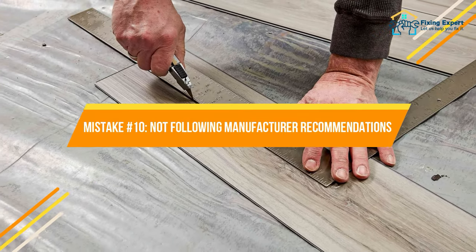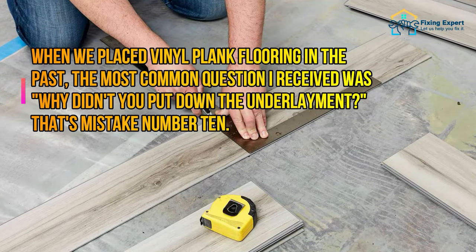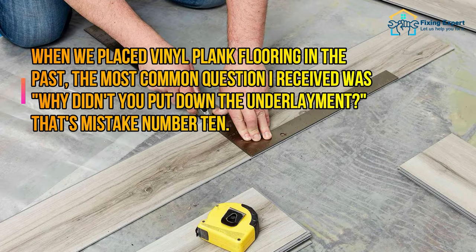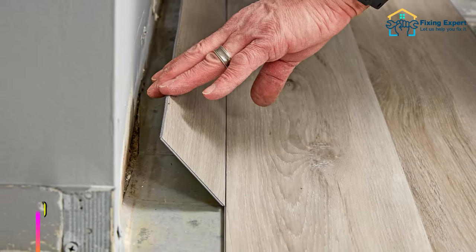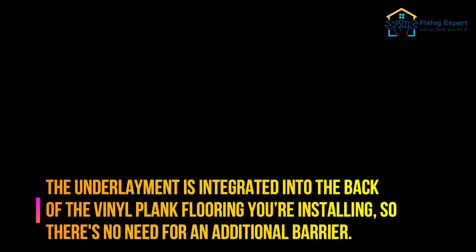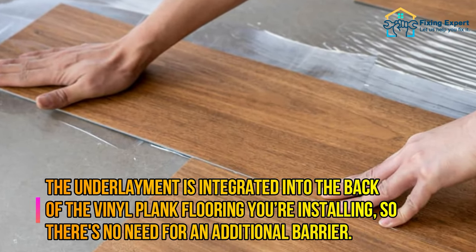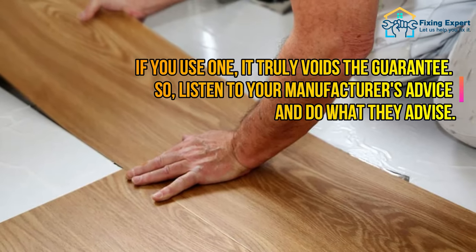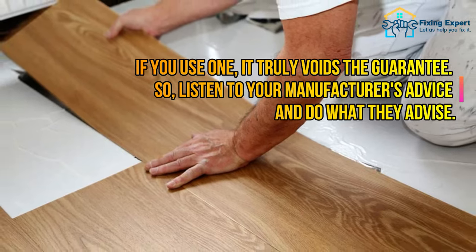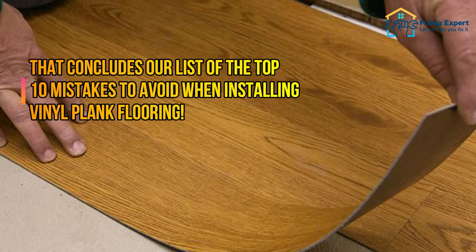Mistake number ten: not following manufacturer recommendations. The most common question when placing vinyl plank flooring is why you didn't put down underlayment. The underlayment is integrated into the back of the vinyl plank flooring you're installing, so there's no need for an additional barrier. If you use one, it truly voids the warranty. Listen to your manufacturer's advice and do what they recommend.